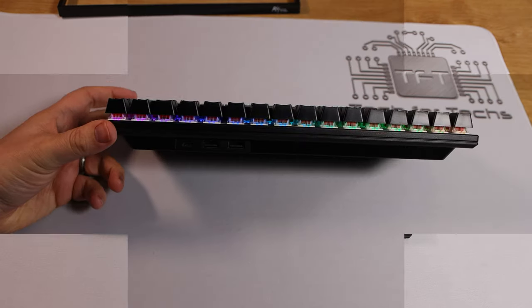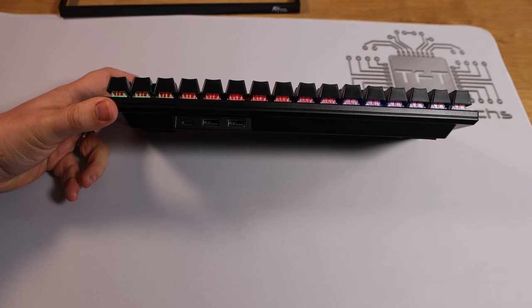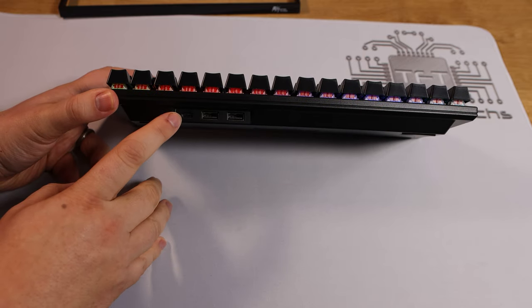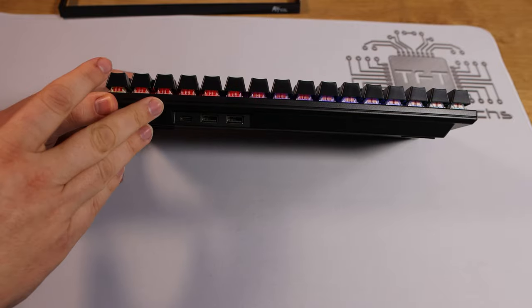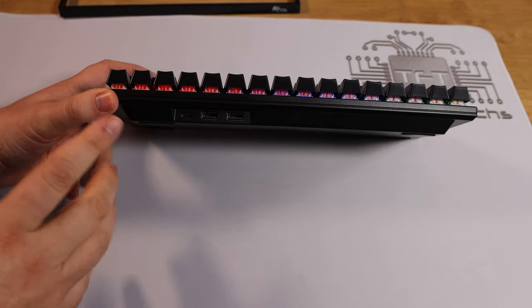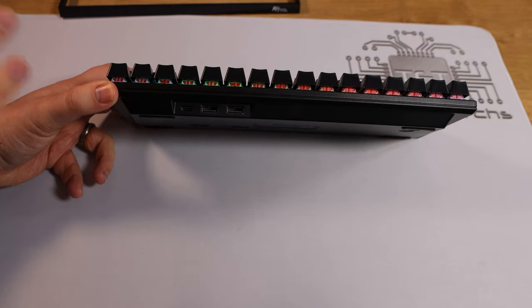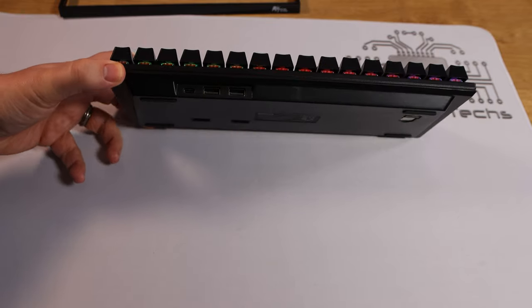On the back of the keyboard you've got two USB pass-through ports so you can plug in things like memory sticks or a mouse. You've also got USB Type-C, which is your charging connection where you would charge the keyboard up, or you can use the included cable — which is 1.8 meters long — to use it as a wired keyboard.